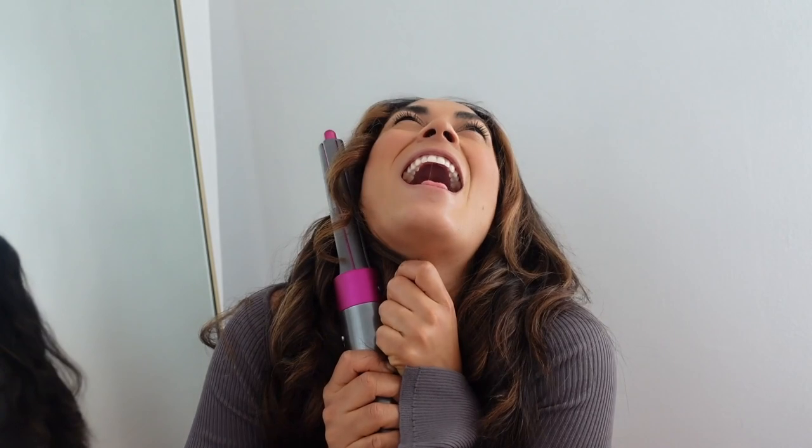A major thing I love about the Dyson Airwrap for waving my hair is — one, it's less damaging, but two, I'm not burning myself anymore. I don't know what it is about using regular curling wands — I always burn myself, whether it's my cheek, my forehead, or my arm. I have a scar from a few months ago, and my Latina skin scars so badly with pigmentation. With the Airwrap, I love that I don't burn myself. This gets hot, but I'm not scarring myself. That's another reason why I love the Airwrap.